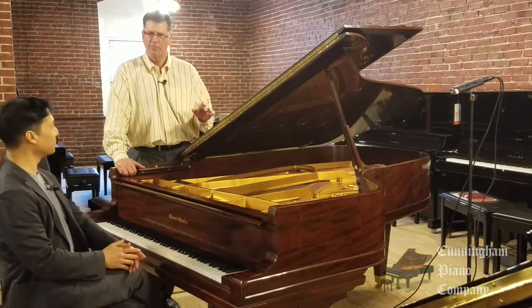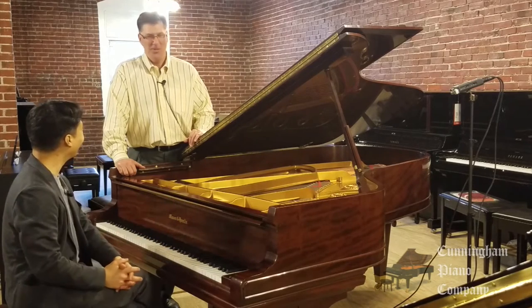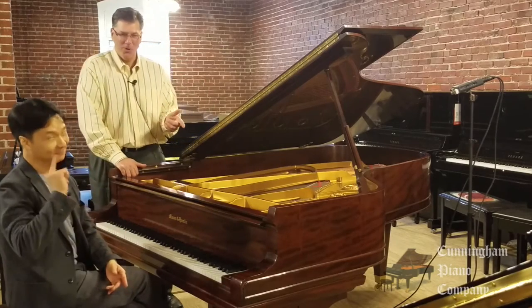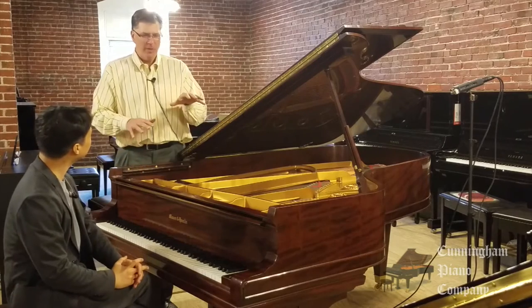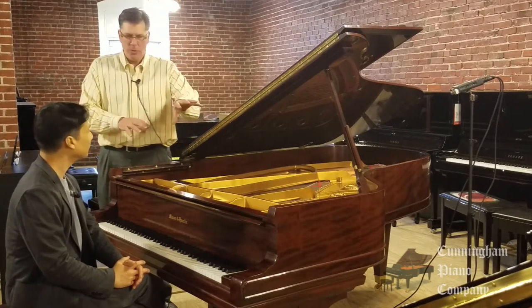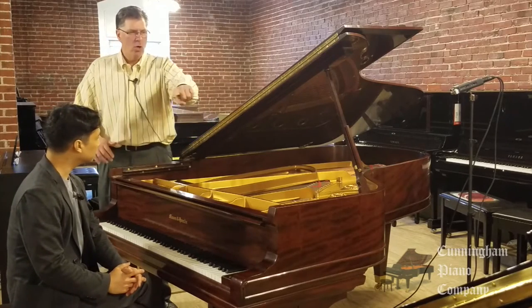What do you mean by scale design? Did he actually design these scales? No, Hugh. Those scales were around a lot longer than Richard W. Gertz. I had to ask. But Richard W. Gertz specialized in the engineering, the physics of the piano itself. So how were the strings laid in? More importantly, soundboard design, bridge design, rim design.